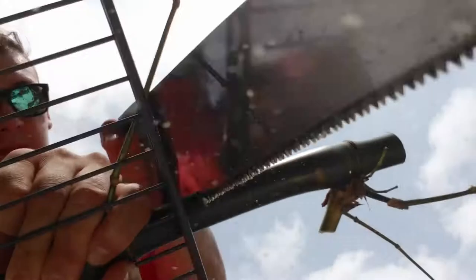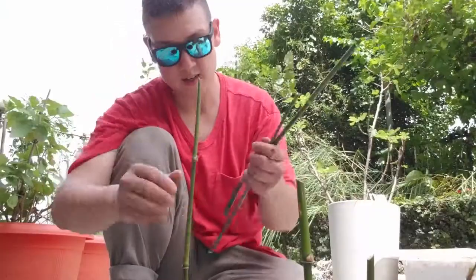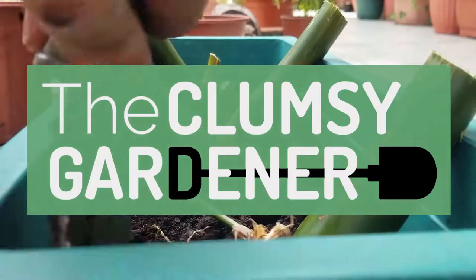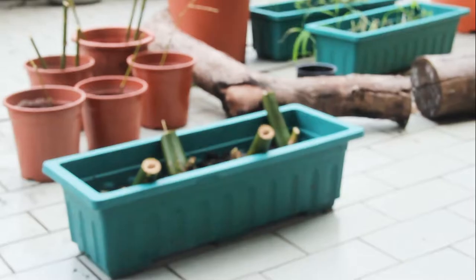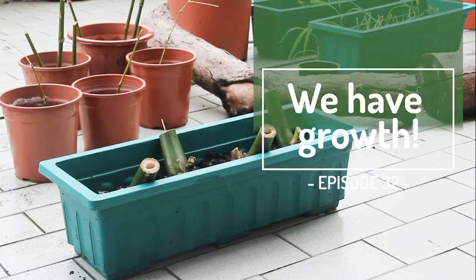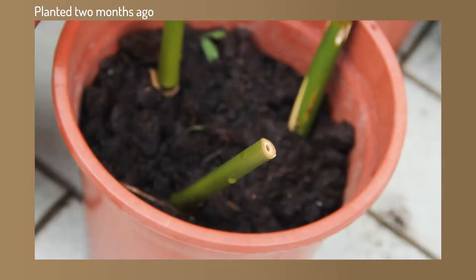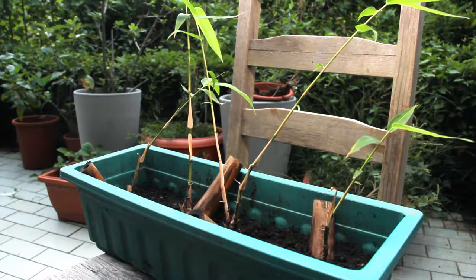How have our bamboo cuttings fared over the summer? Find out on this episode of The Clumsy Gardener. Hey everyone, welcome back. It's been a couple of months since I first propagated cuttings of our Buddha's Belly Bamboo, and we have some updates on the different sized culms, as well as the plant that we separated from the original clump.